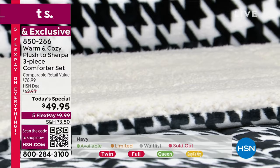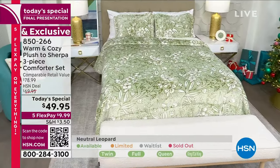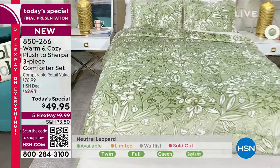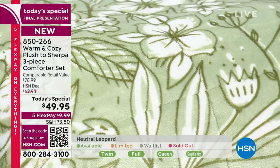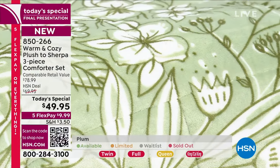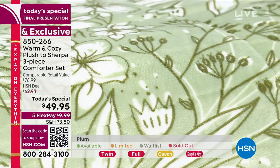And then the natural foliage — glorious. A big seller. I mean, that is like a neutral but it says beautiful botanicals on the bed. Great as we transition into spring, and I love the soft colors. I love a good botanical.